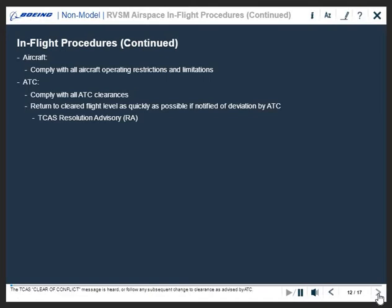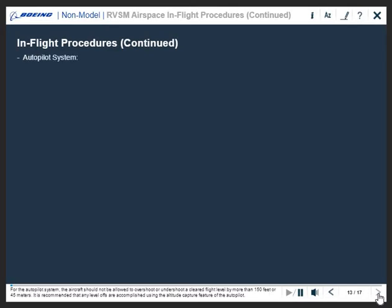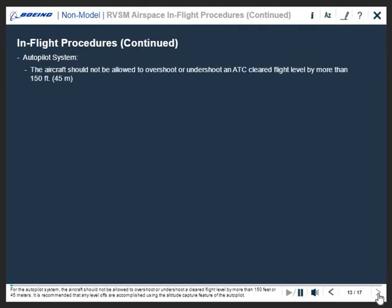The TCAS clear of conflict message is heard, or follow any subsequent change to clearance as advised by ATC. For the autopilot system, the aircraft should not be allowed to overshoot or undershoot a cleared flight level by more than 150 feet or 45 meters.